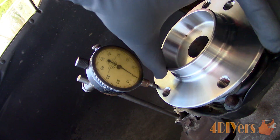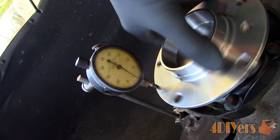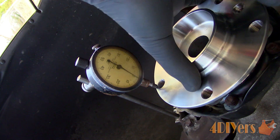Maximum allowable runout will depend on your vehicle manufacturer specifications, so be sure to consult your vehicle specs first. Excessive runout can be caused by poorly machined surfaces, a bent hub, or a worn bearing.